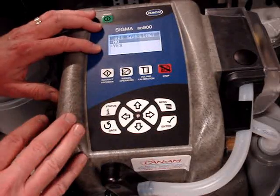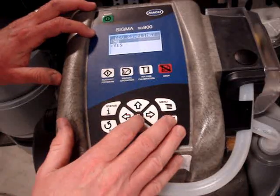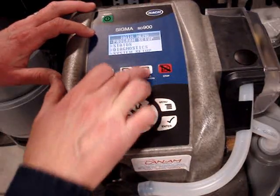Advanced sampling — there are a lot of options like inputs and outputs and things it can do, but for now we're going to stick to the basics. So I'm going to say no to advanced sampling. And I'm not going to start the program just yet — I'm going to do a volume calibration with this button.